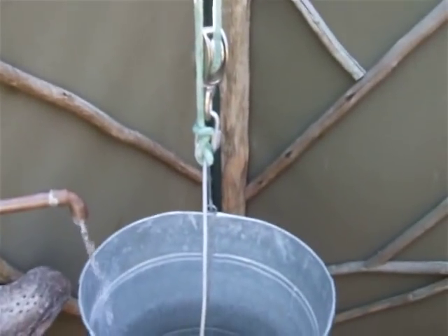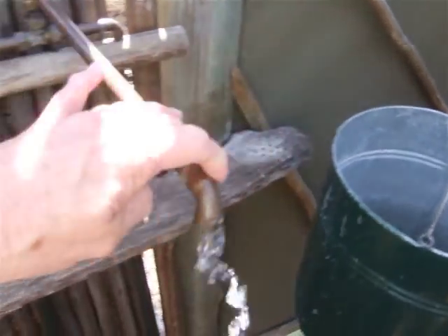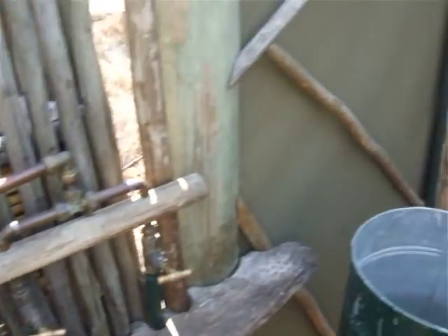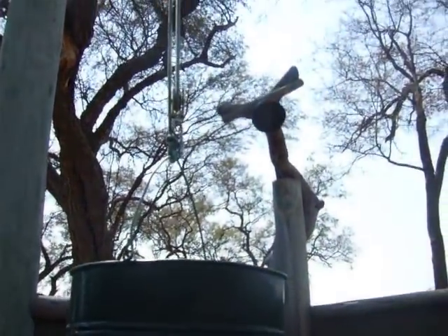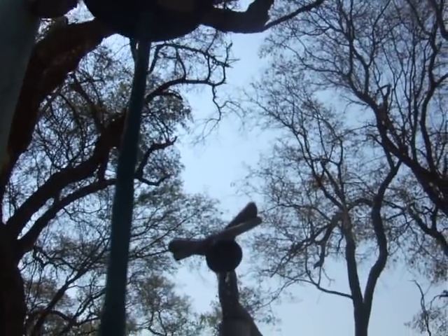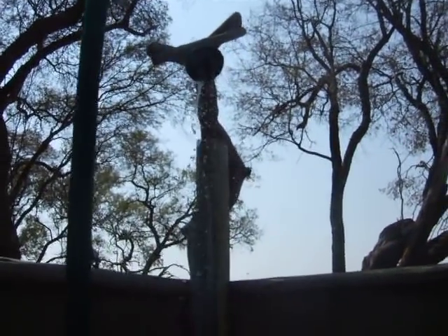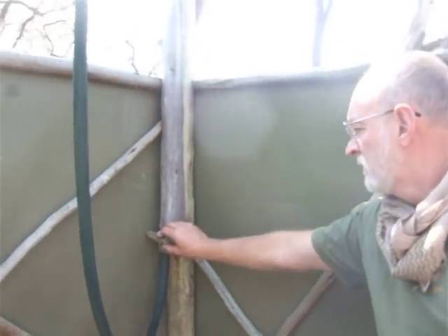Once the bucket is full, we'll switch off. We move this out the way and then pull on a cable which pulls the bucket up into the air. It has to be above the shower head and the water comes out the shower. Looks like we left it on last night because there's a handle there that is supposed to switch it on and off.